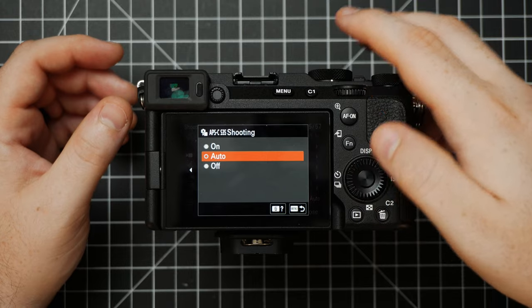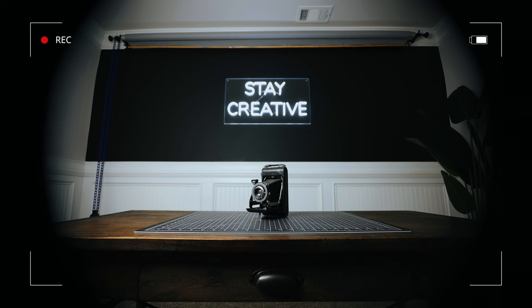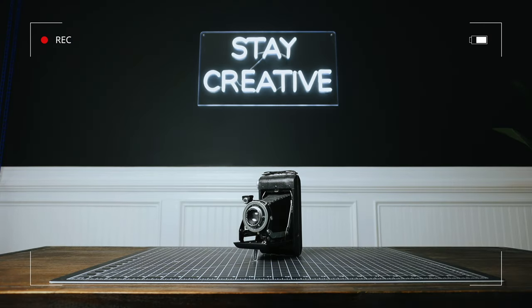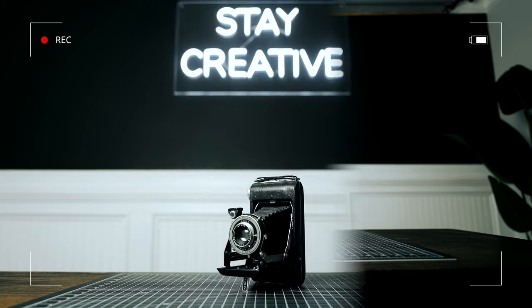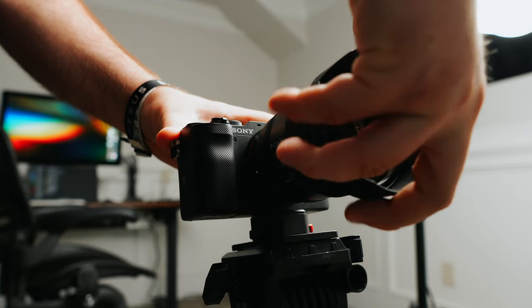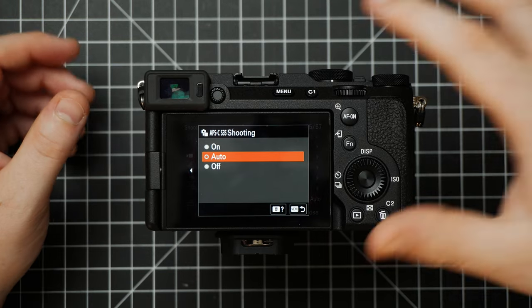Next up is APS-C/35 Shooting. This will allow your camera to go into crop sensor mode. If you are using a crop sensor lens with this camera, it will automatically adjust your settings so there are no bad vignettes, but you can also manually choose to do this even with a full frame lens to get some extra reach. When doing this in photo mode you will lose some megapixels, but in video mode you lose no resolution at all, which is pretty cool. I use it all the time with my prime lenses to essentially get two looks out of the lens. I'd recommend leaving this on Auto.